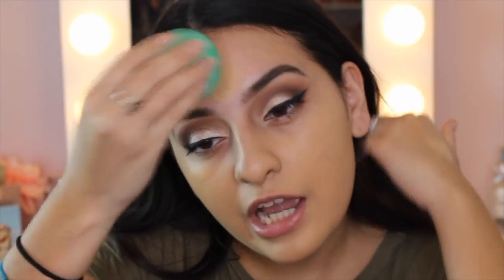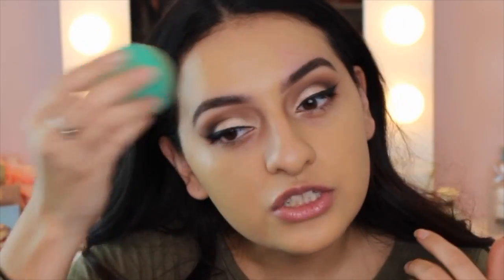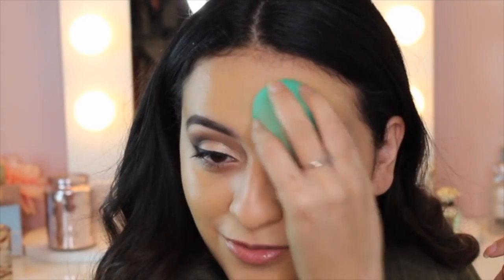I love my EX1 foundation, but in order to cover up this breakout, I would probably need like four layers of it. It never looks cakey no matter how many layers I put on, but if I could just mix it with a more full coverage foundation and get the coverage I need without using so much of the EX1, I would rather do that. I have quite a bit of foundation left on my hand, so a little bit of this stuff goes a long way.